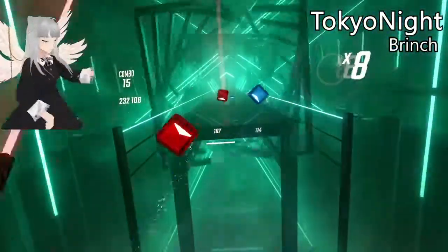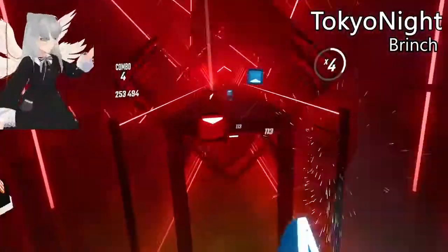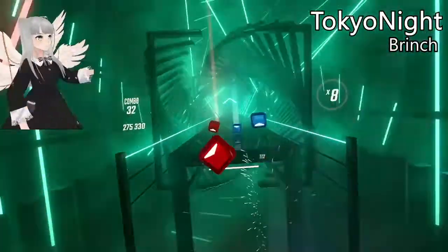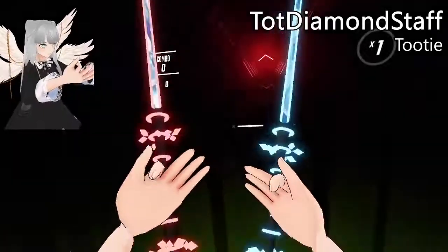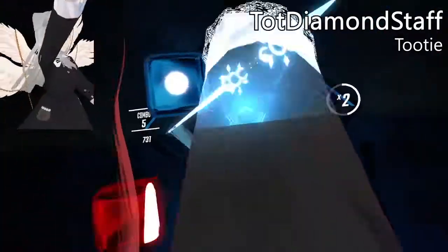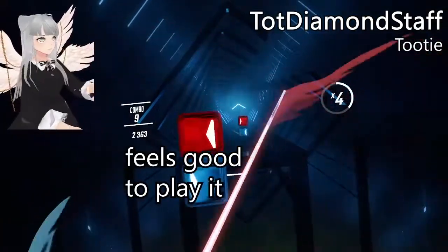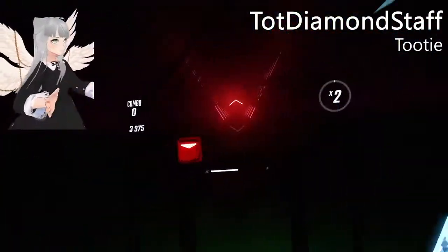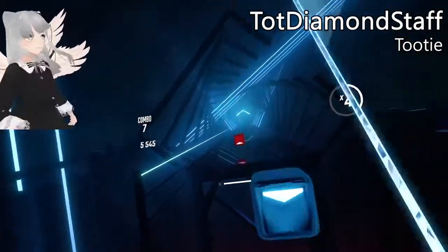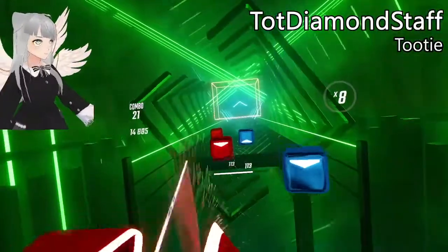These ones are super duper futuristic. Apparently these ones are available on Quest. I love the texturing of the blades — it's really pretty, and it really does look like a diamond staff. It also feels so good to play with — I actually played several songs when testing them out because the game feel was just so good.